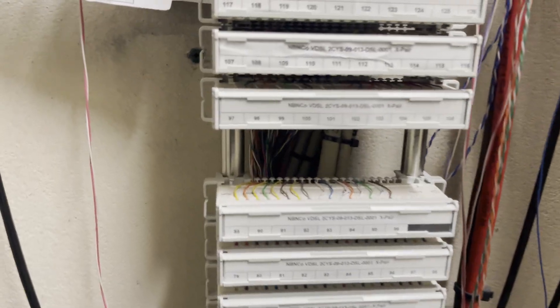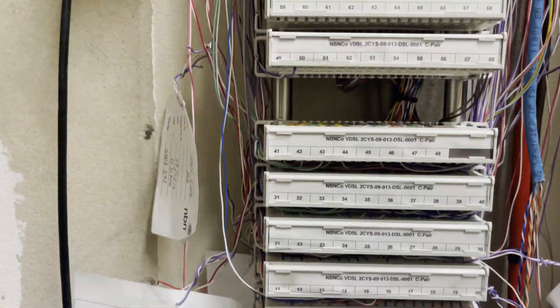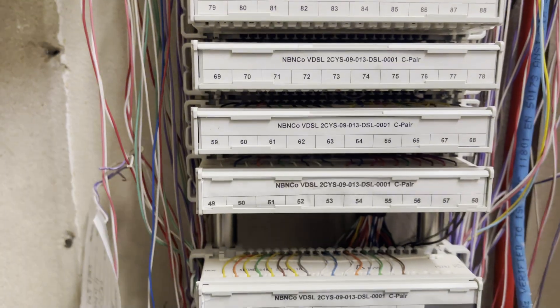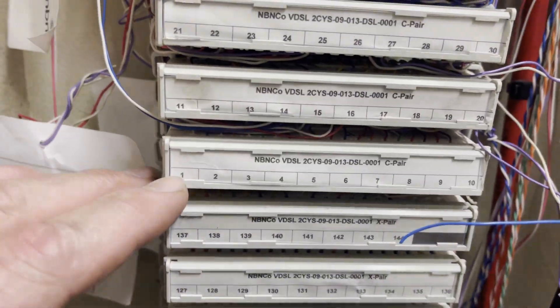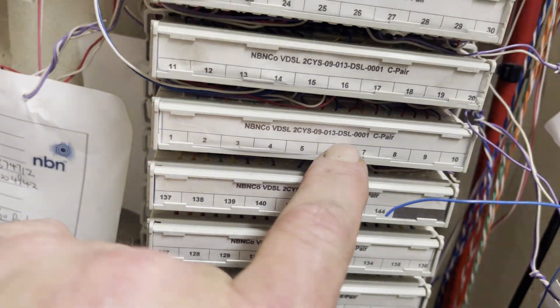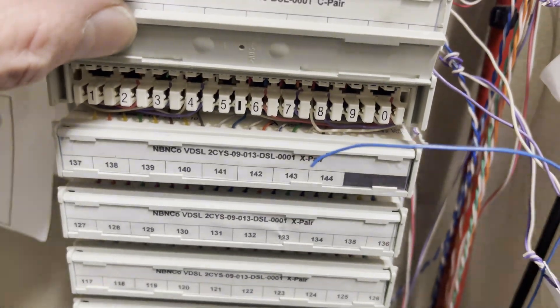On these MDF blocks they've got X-pairs and C-pairs. The X-pairs were used when they were cutting over back in the day from an ADSL service to NBN. They'd wire it from the old frames into here and then from those frames up to the channel pairs, so it was literally like a switch — they'd flick it, cut off the ADSL service, and connect to the channel pairs. I've confirmed this is pair number eight, and there's already a jumper connected to it, so I'm going to remove that jumper and run in my new one.